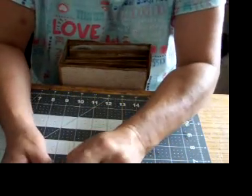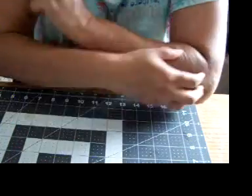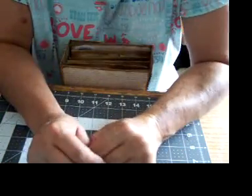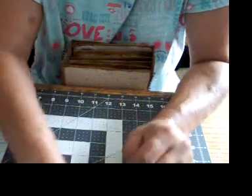Hi everybody, welcome back. I'm glad you're all here. I hope you guys are having a wonderful 4th of July. I wanted to come back and show you my projects that I have been working on.